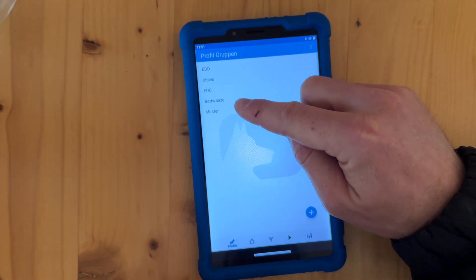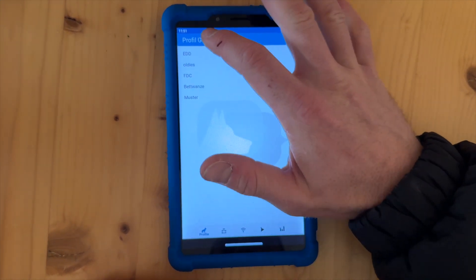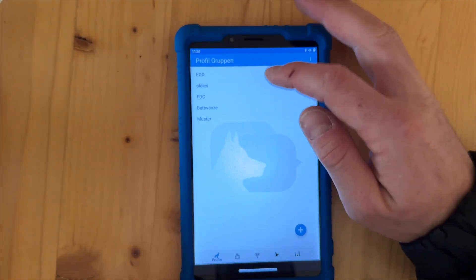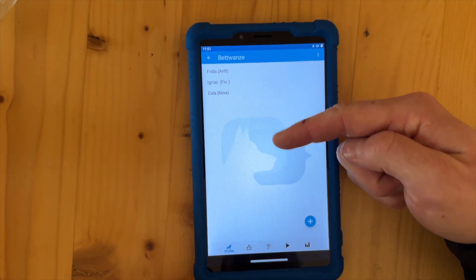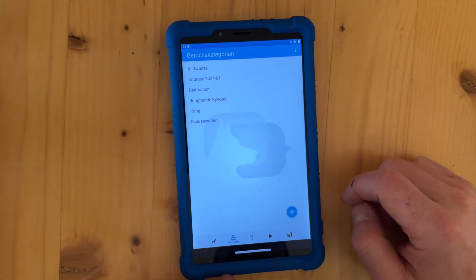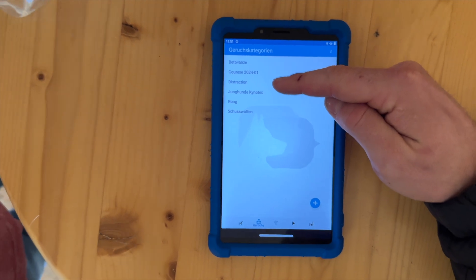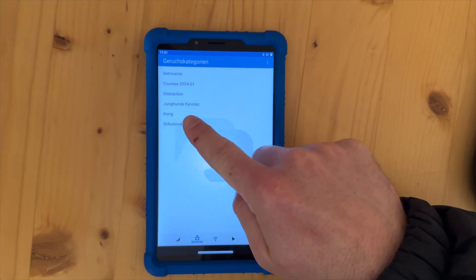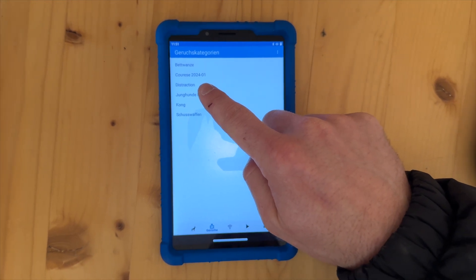There is a file called 'Oldies'. Then we have the firearm detection canines, we have the bed bug detection dogs, and this is just a pattern group. In these groups we have several dogs — Ludwig, Pyk, Semtex, Viper, for example. And here we only have Cool as the firearm detection dog. For bed bug detection right now we have three dogs already worked with, and far more to set up. Here we have the odors: bed bug detection dogs, the younger dogs which are the explosive detection dogs, Kong, firearms, and also a group of distractor scents, which is also important to set up.